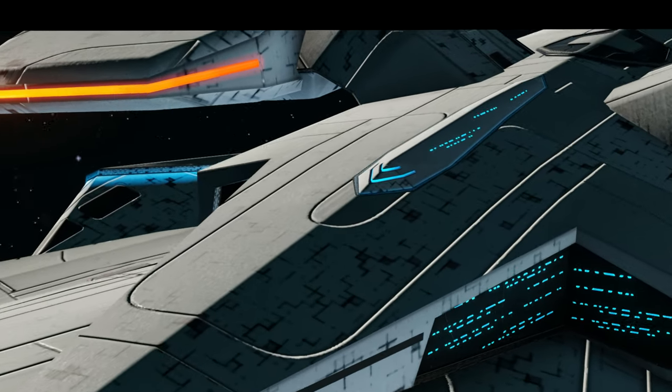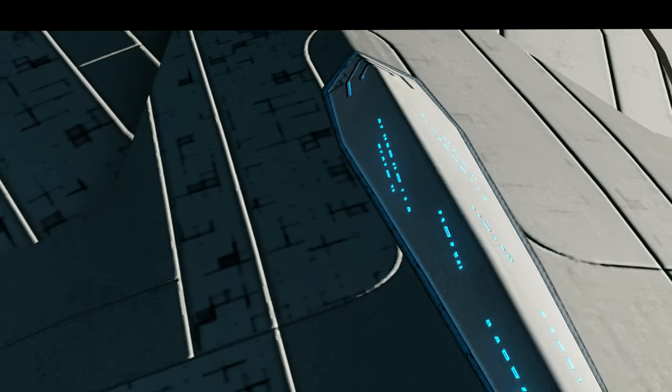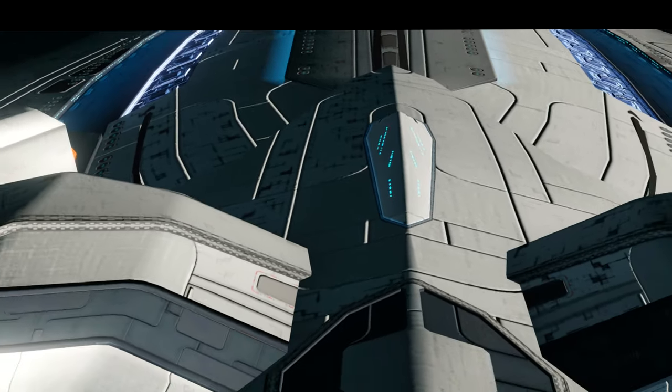The secondary hull is quite small, similar to the Constellation class. The top half of the secondary hull houses the bridge and closer to the aft section is the active sensor array.